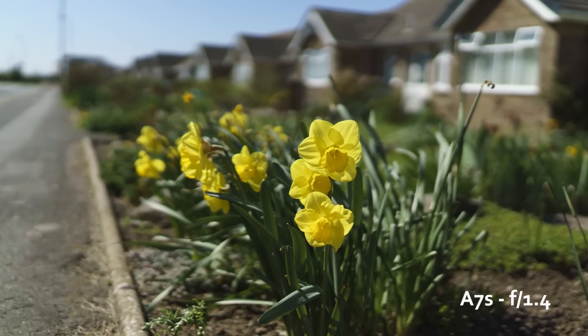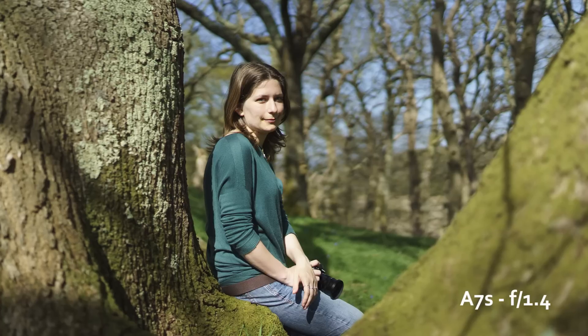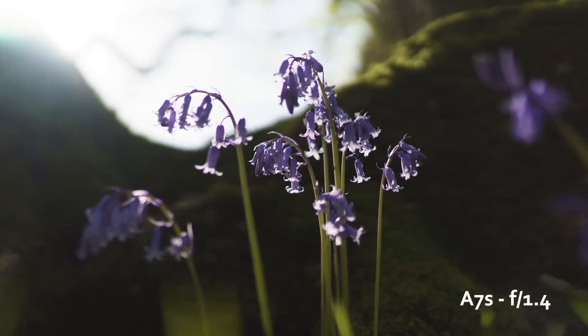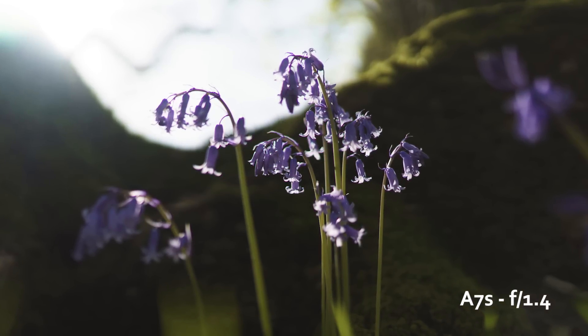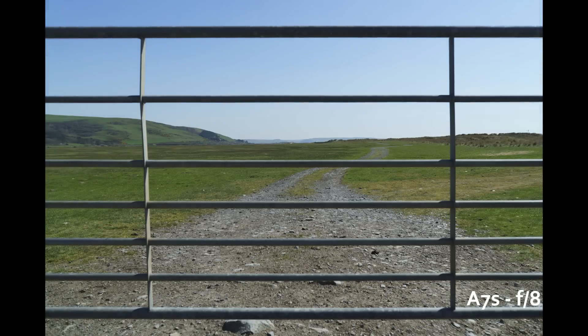During my first outing with the camera I found that at f/1.4 it's already really sharp. You get some chromatic aberration — personally I didn't find a lot of it, but it also depends on the kind of shot you're taking and the kind of light you have on your subject. There is some distortion that can be easily corrected with Lightroom, especially Lightroom 6 which has recently been released and has the 35mm f/1.4 profile.